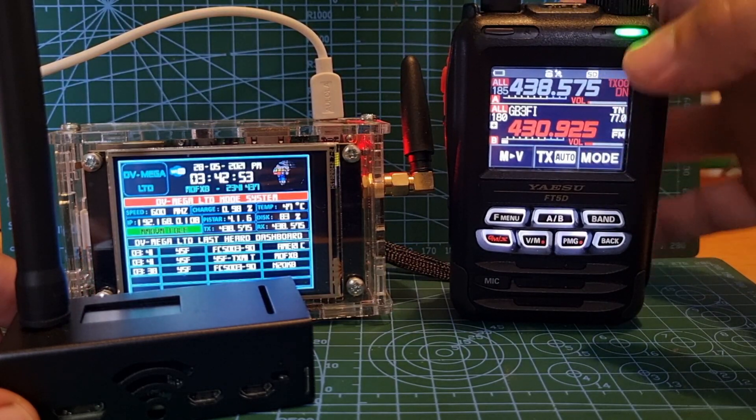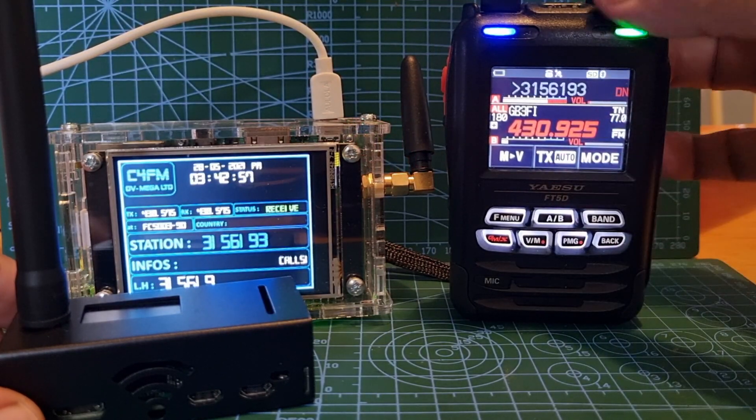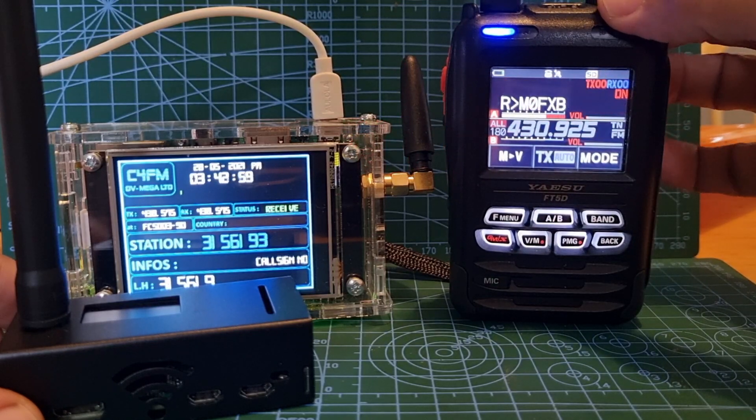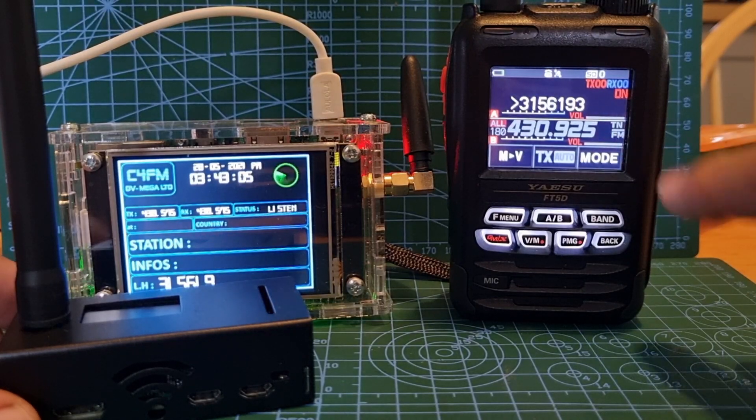We just opened it — you can just about hear GB3FI come back to me there. Now if I had a much better external antenna connected to the FT5D, it would easily make it and we'd have a 30-plus signal here.